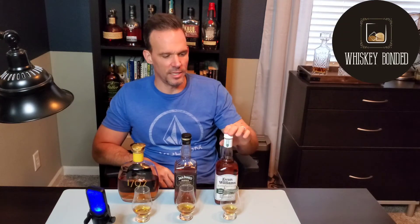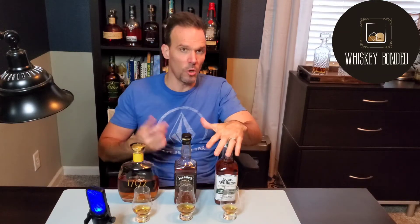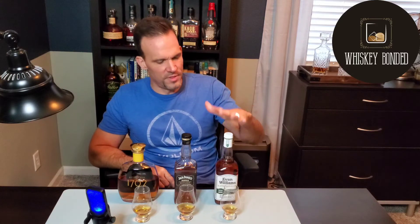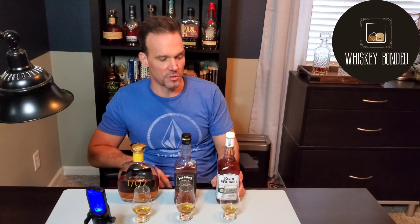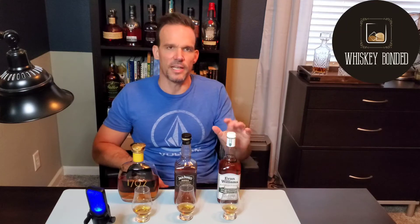For a bottled in bond product at a hundred proof, I can't believe how good this is for as cheap as it is. I did a video about Benchmark 8 — I think it was my first video — about what a bargain it was for $8, a Buffalo Trace product. I'll put a link in the video so you can check that out. But this is twice the bargain. It's basically the same price and this is actually solid. I could serve this to people and probably convince them it's four times as expensive. I'm really interested to let this air out a little bit more and see how it tastes after it's been open for a while.